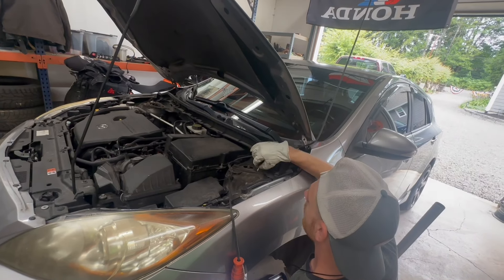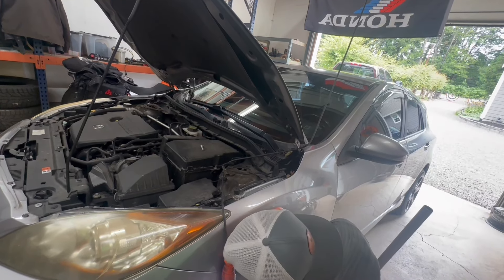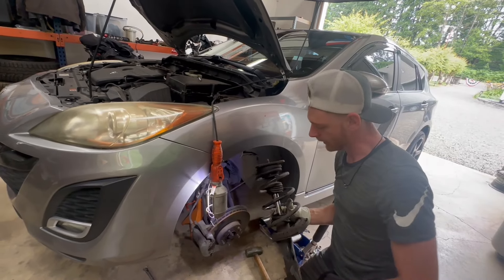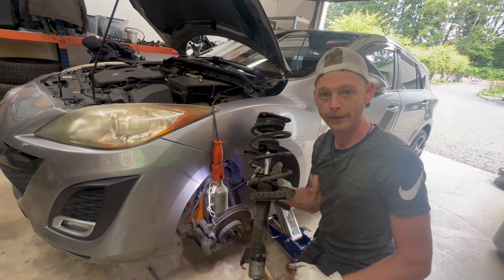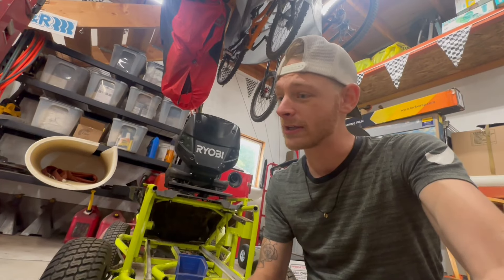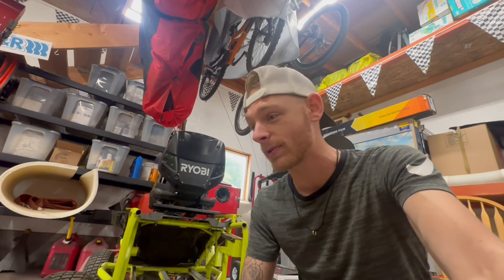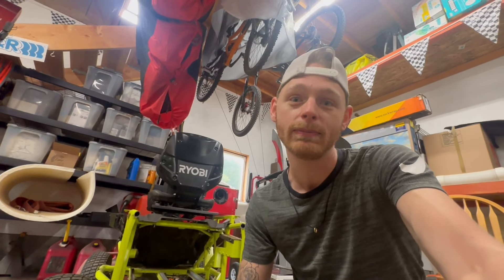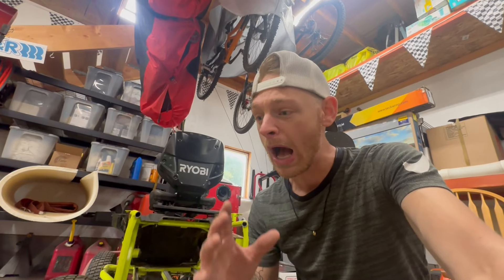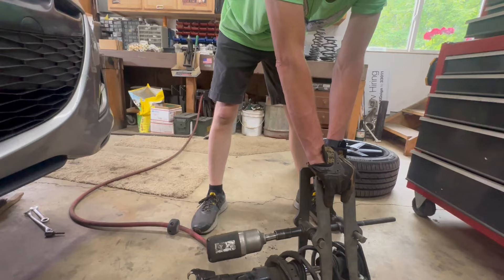Be careful of any wires in the way, and your whole strut is out. Now that you've got the strut out, you obviously want to get it in a spring compressor — it makes life a lot easier and safer. If you don't have a spring compressor, it will be very dangerous. Do not attempt it without one; it could be fatal.